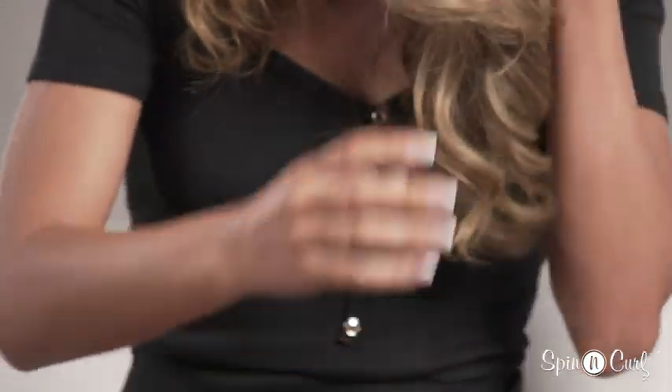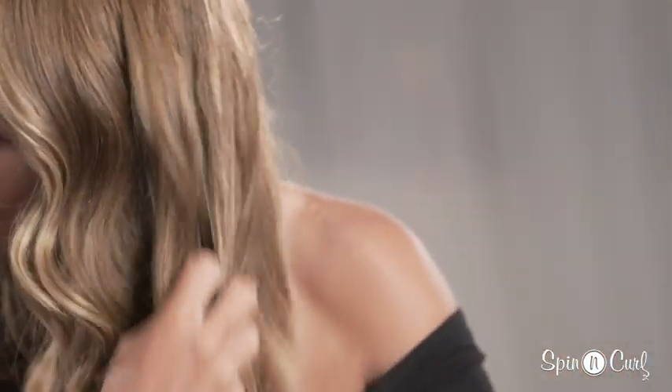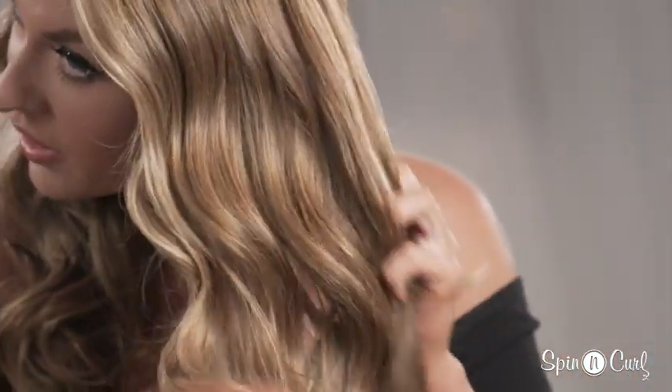I break up the curls a little bit and just go in and use my fingers to carefully break up the curls. All done! As you can see, I love this tool and I use it all the time.